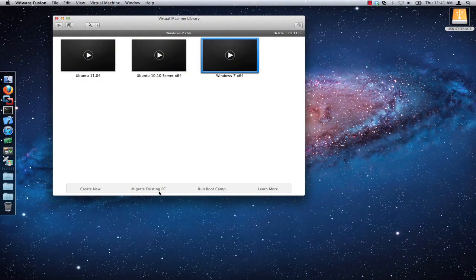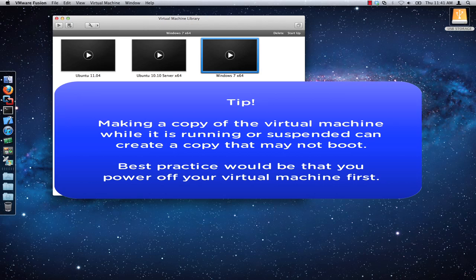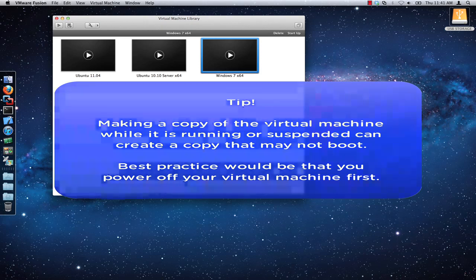Making a copy of the virtual machine while it is running or suspended can create a copy that may not boot, so as a best practice it would always be recommended that you power off your virtual machine before copying it.